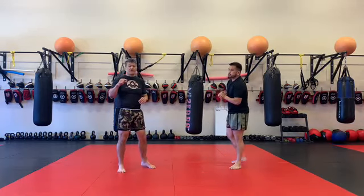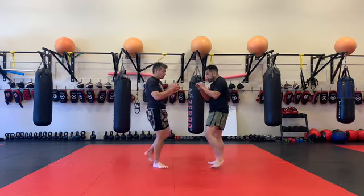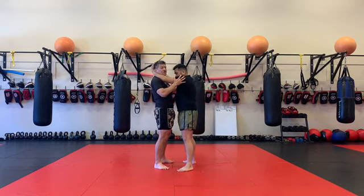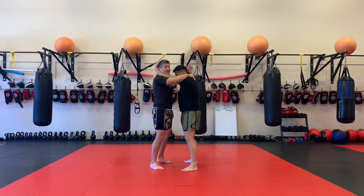Alright guys, a couple of things as far as some clinch defenses. Anthony and I are working together. If he gets the inside position on my neck and through here, he starts to break down my posture. So first thing is I want to make sure I have strong posture, keep my head up, keep my hips underneath me, get some kind of contact from here.